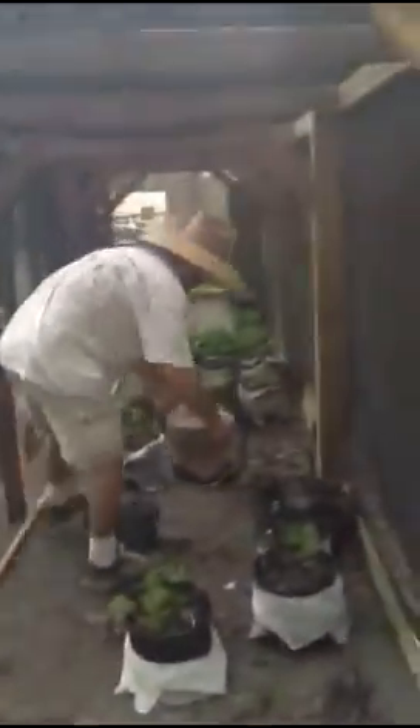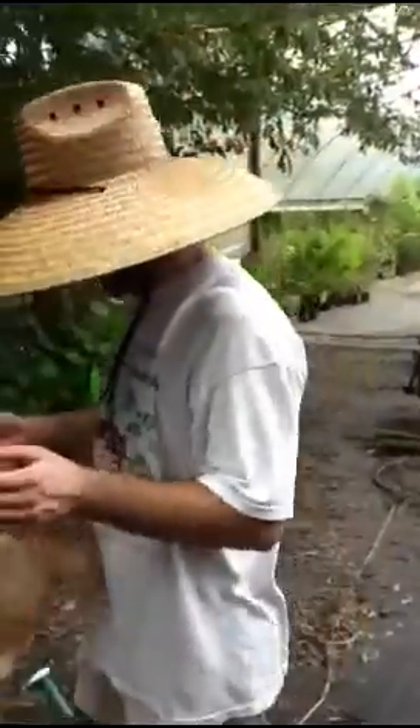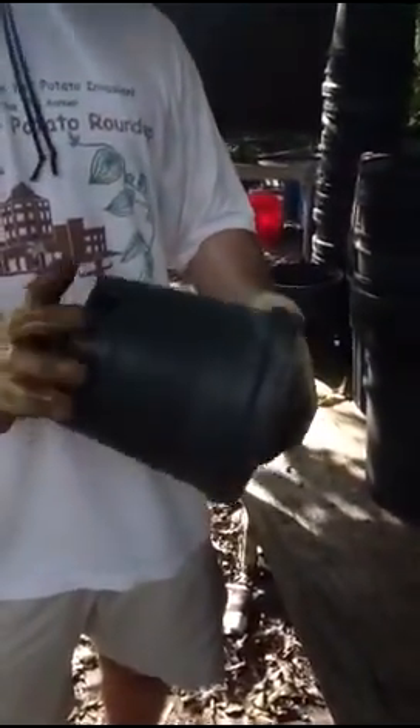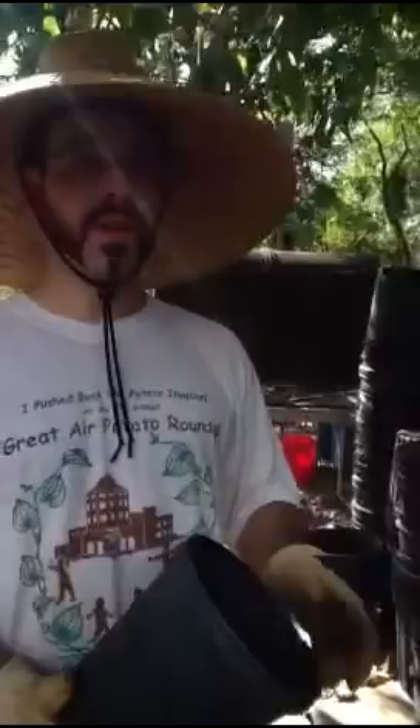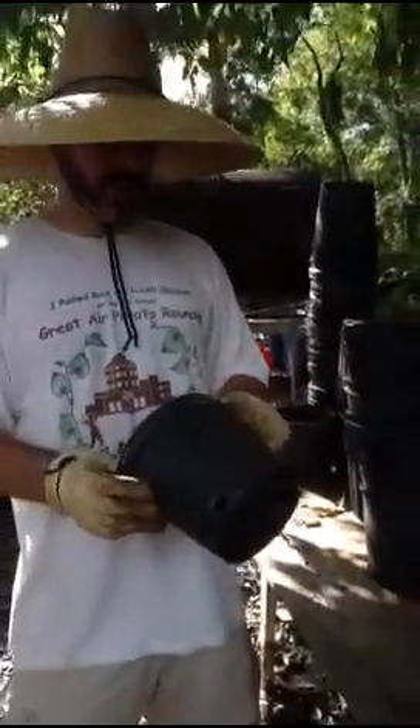But for right now this one's done and it goes into the shade. If we were to leave this out in the sun it would cook all of the cuttings. And since they have no roots we need to be nice to them and give them a little shade. All of our pots are second hand — some of them are more worn out than others. Pots get photo degraded by being out in the sun.